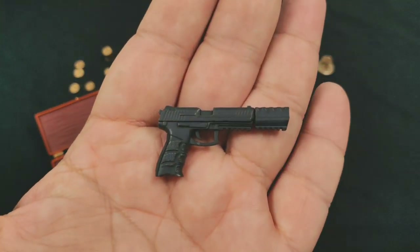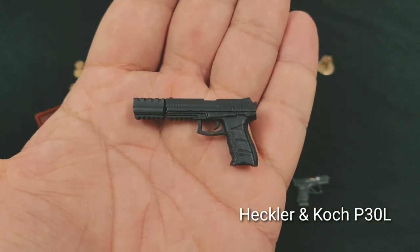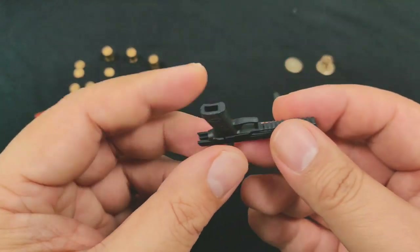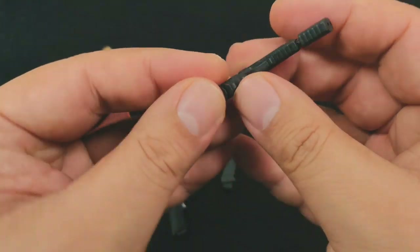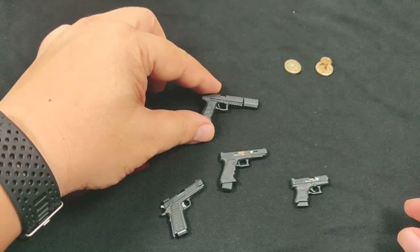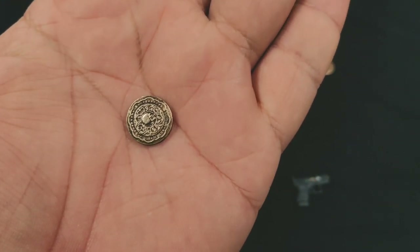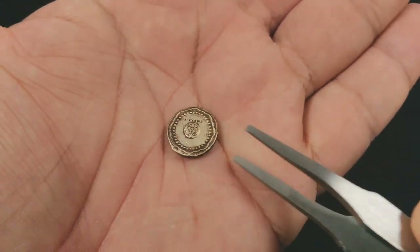Last, we have the H&K P30L. I think this one is probably John Wick's preferred sidearm, as he also used it in the first movie. A very stylish piece — amazing, miniaturized from the movie. Painted and weathered — a very nice piece.